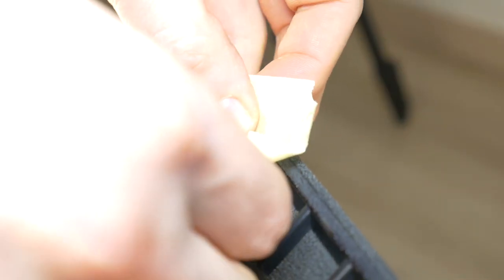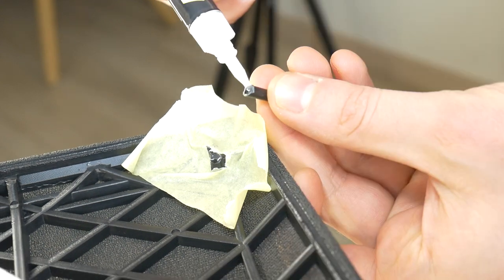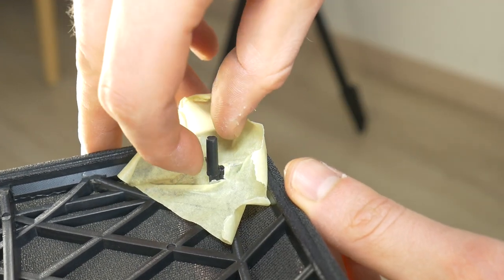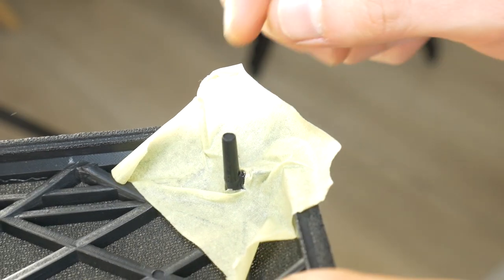Then put the painter's tape around the broken peg so you do not damage the speaker grill fabric with glue. Apply super glue to both the grill base and the peg and glue them together, but move the peg around so that it fits perfectly in place. Wait for some time to let the glue harden.